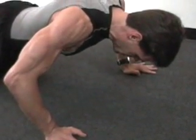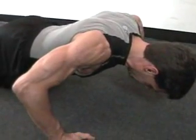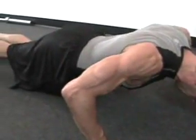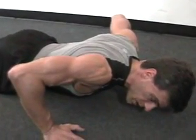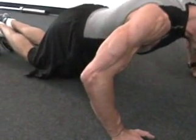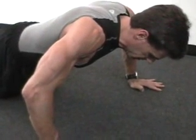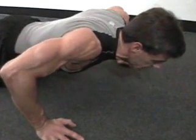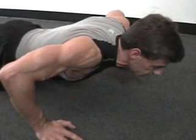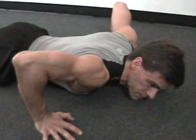So you get to seven or you get to fatigue. If you get to seven, go down to the middle, pulse it until you can't pulse it, then hold it until you can't hold it. If you want to keep going, drop down to the knees and keep going. Or if you started from the knees, pulse again until you can't pulse, hold until you can't hold, until you fade down — and then you're done with push-ups.